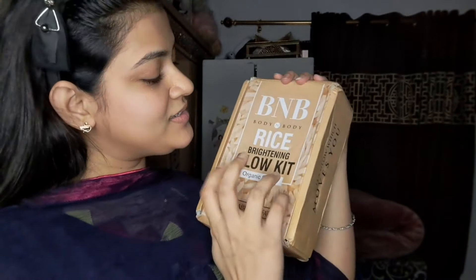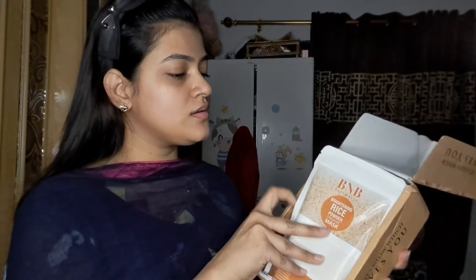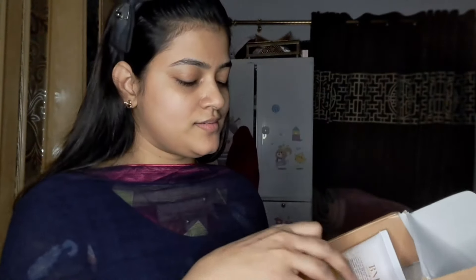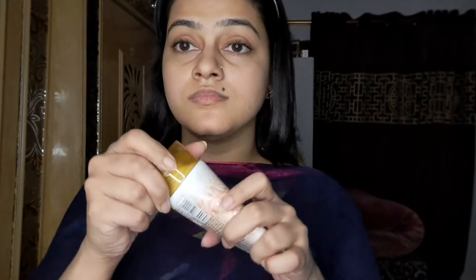In front of you I am unboxing this parcel and I wanted to show you how good the packing is. It was a bag inside a bag, and on the bag there are complete benefits listed for how you can get your face glowing. I opened the bag and first received a powder with a package inside — I think it is rice powder. I also received a rice scrub and a rice face wash, so this was a complete three-piece kit.